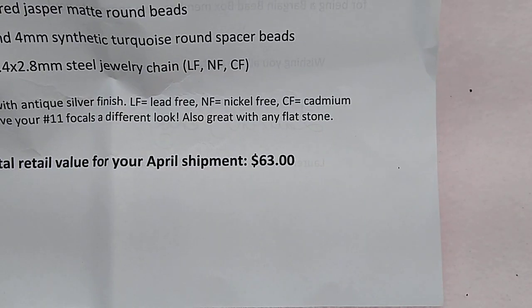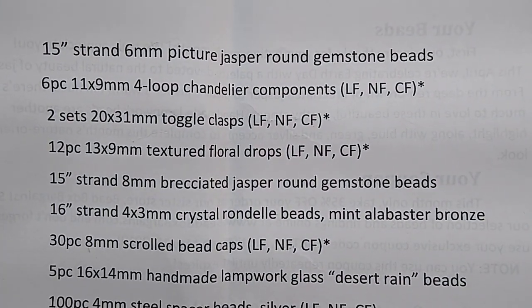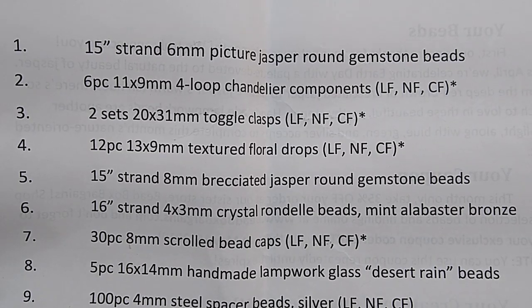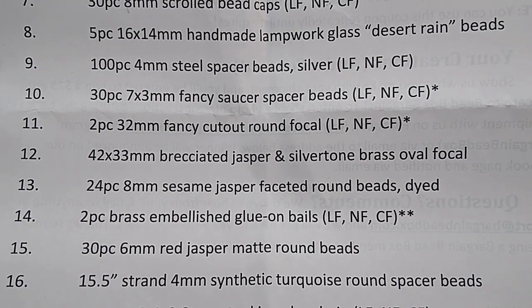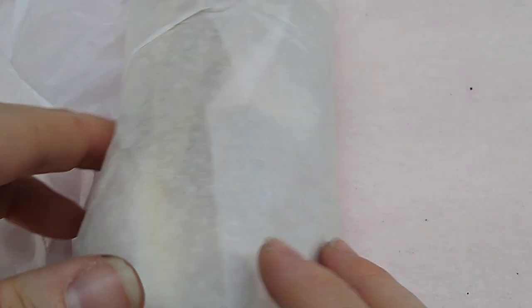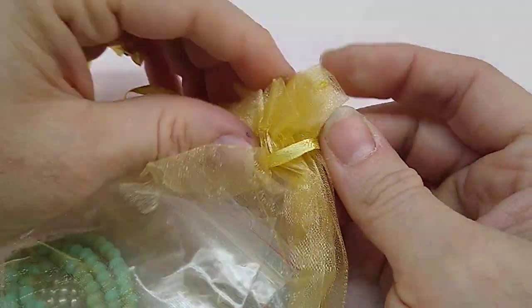The value of this month's box is $63 and it's like that every month — just a great deal. I'm going to show you the key card. They number everything and there are 17 items in this box this month. The LF, NF, and CF stands for lead free, nickel free, and cadmium free — they keep all their metals pretty much lead free, nickel free, and cadmium free, which is nice. The box is wrapped in tissue paper and in a nice organza baggie, which I love and reuse.